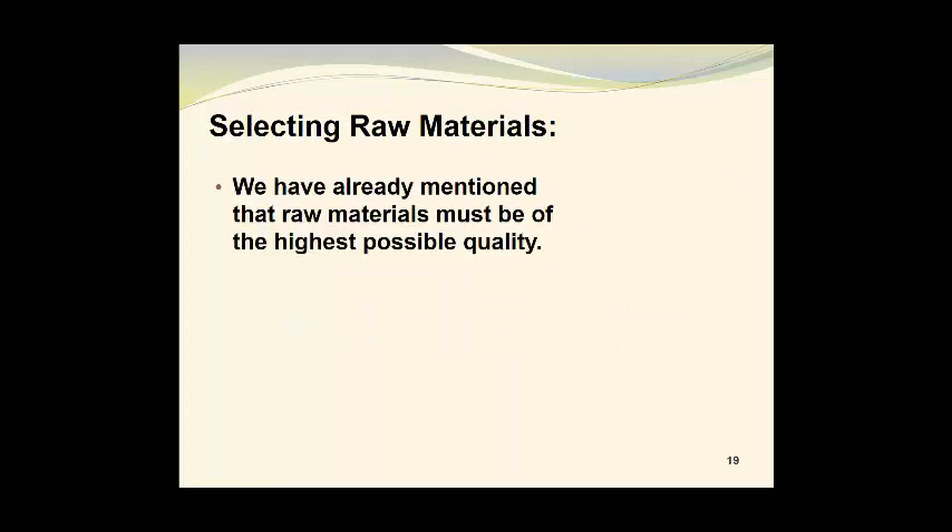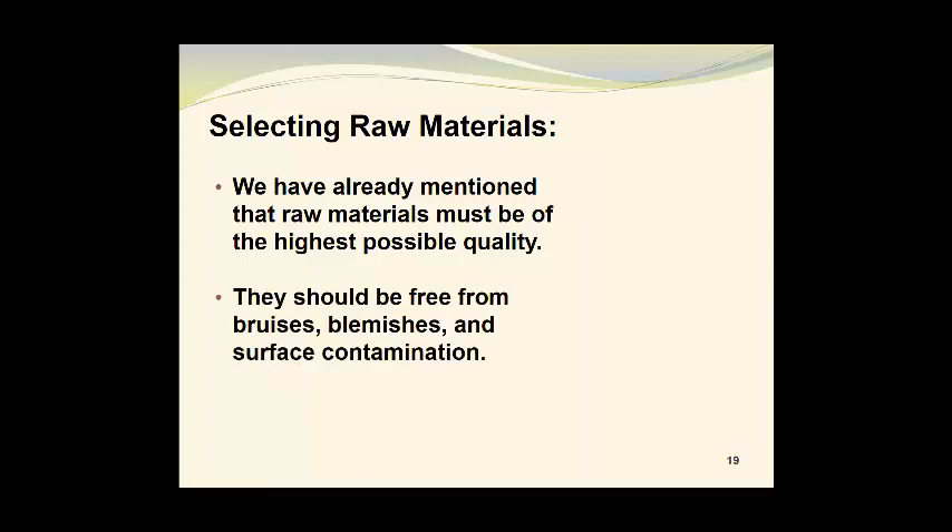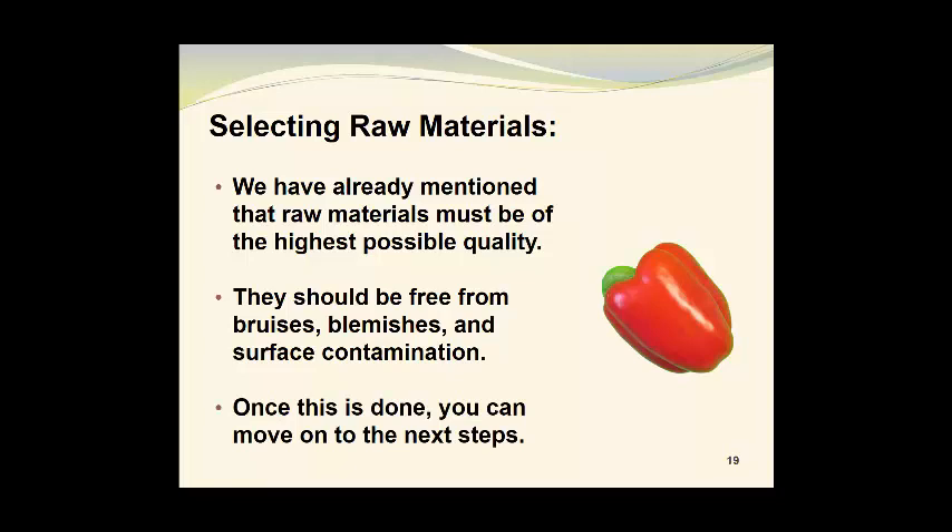Now we'll take a look at selecting raw materials. We have already mentioned that raw materials must be of the highest possible quality. They should be free from bruises, blemishes, and surface contamination. Once this is done, you can move on to the next steps.